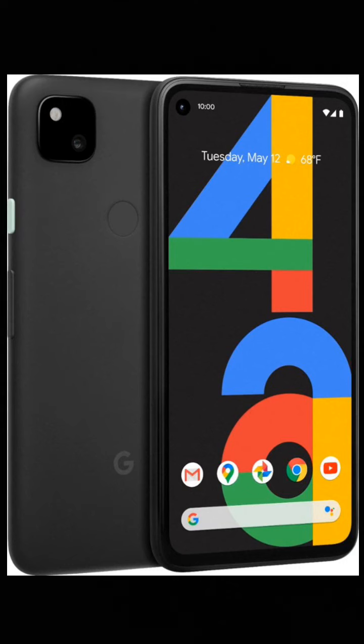So the first thing I want to mention is that the screen is too small — it's 5.8 inches. Now for some people that may be fine, but for those who are into larger phone screens, there may be a problem with that. And also it has a short battery life.